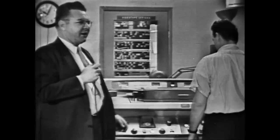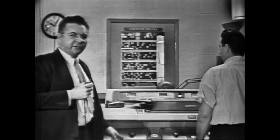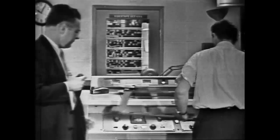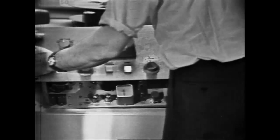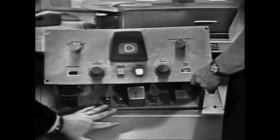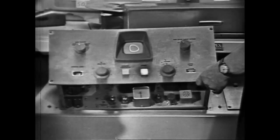I'm going to have Gene remove the left-hand control panel and show you the simplicity of getting at these machines for service. Go ahead, Gene — let's take the bezel off. Now there you are. The panel is out for service. As you can see, it would be very easy to work on this particular amplifier. All the tubes are available in this section, and the electronic components are available on the back side — very easy to get at.